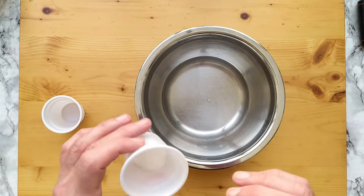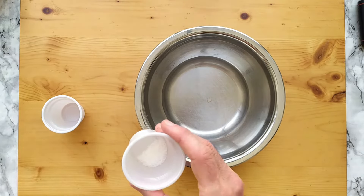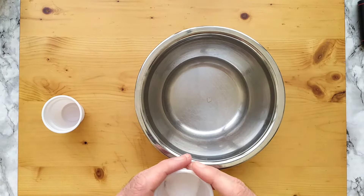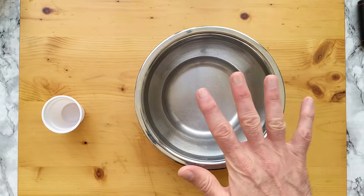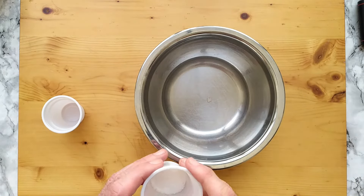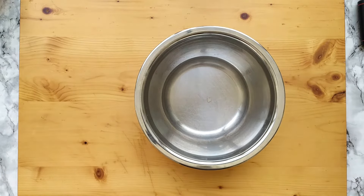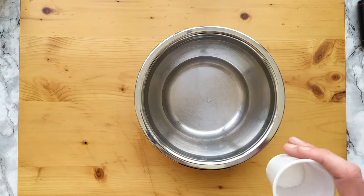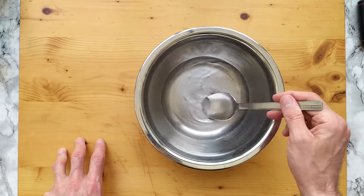I have already measured the salt as well — it's 4.47 grams, a little bit more than I usually use. This is understandable because we will ferment our dough at room temperature, and a little extra salt will slow things down and reduce the risk of overproofing. Now I have to dissolve the yeast.